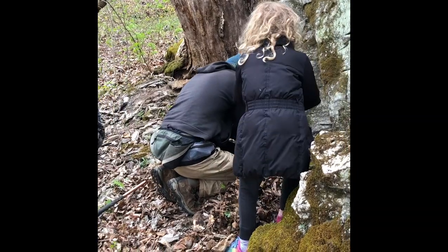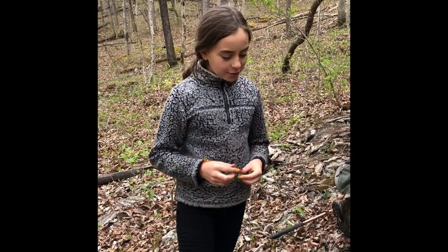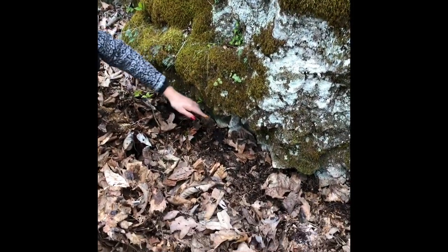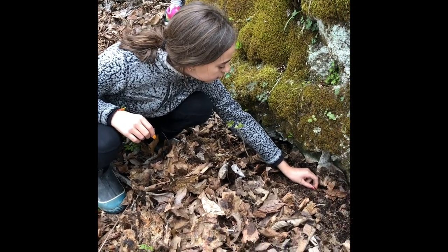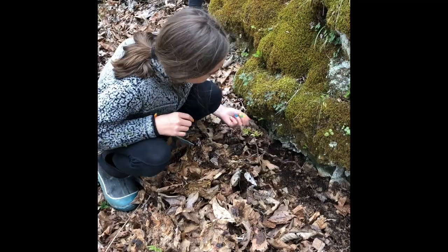Now Grandpa and Callie and Tess — tell us what you're doing, Tess. We're looking for snails by limestone rocks. We're digging around the edges of them. And the snails will normally come down here and lay their babies and live down here.